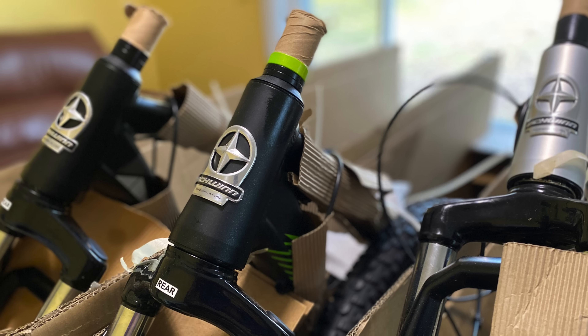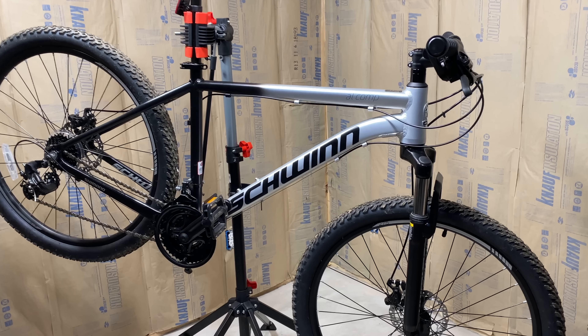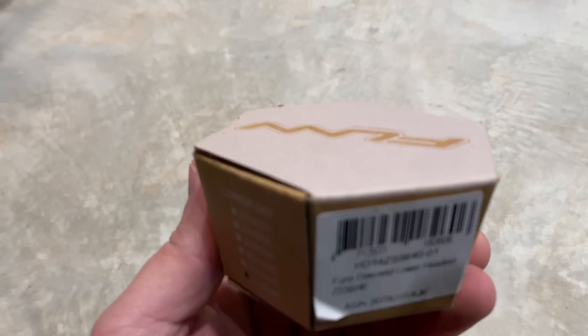The new Schwinn Aluminum Comp, the new Boundary, and the new TAF all have one feature that gains a lot of attention, and that's the tapered head tube. This video isn't a debate on the merits of a taper, only to prove that these new Schwinns do, in fact, have a legit taper. Because today, I'm installing a tapered fork on this new 2020 Aluminum Comp.